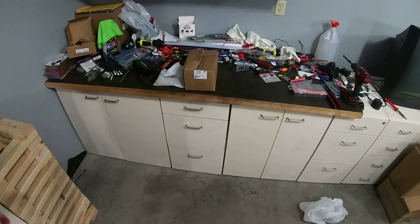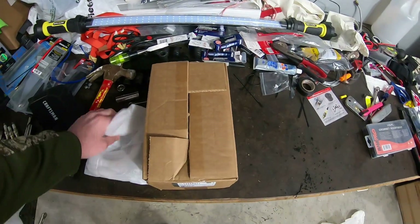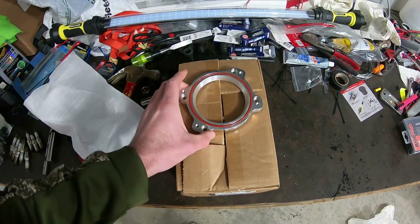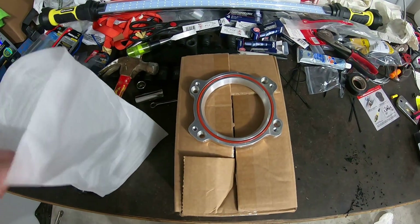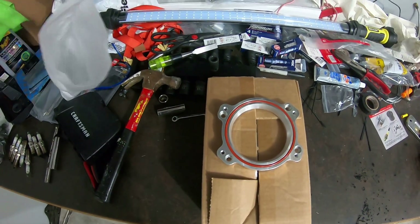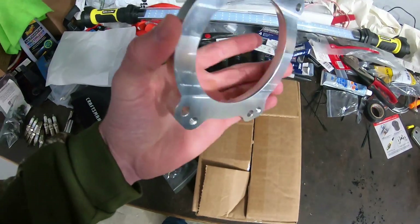Excuse my mess on the bench — I have not had a chance to clean stuff up. But I'll show you what I picked up. So we got a throttle body adapter. This one I got from Solar Performance, which I got off Amazon. I'll put the link in the description. It came with the adapter piece.